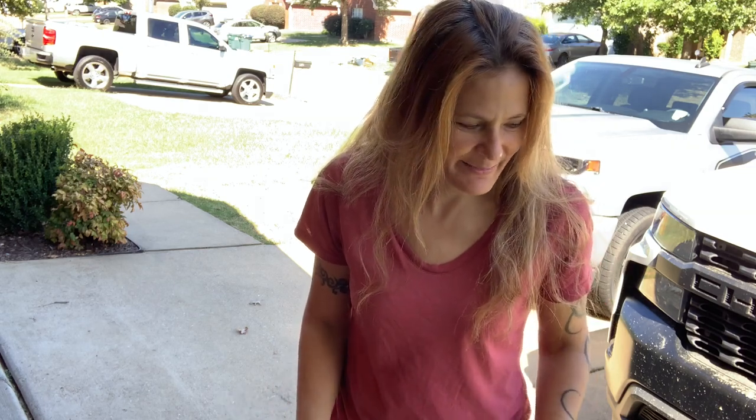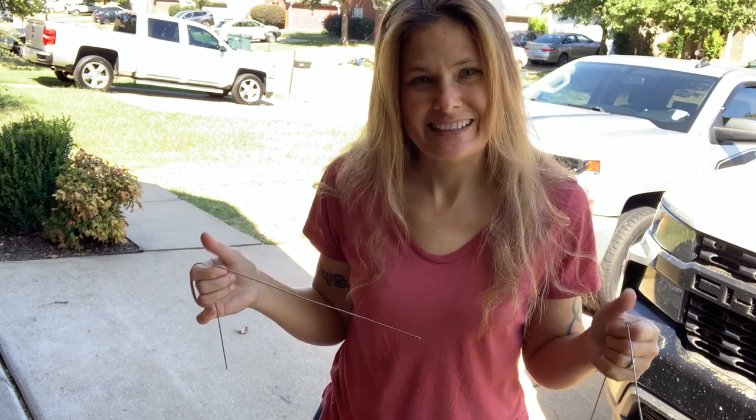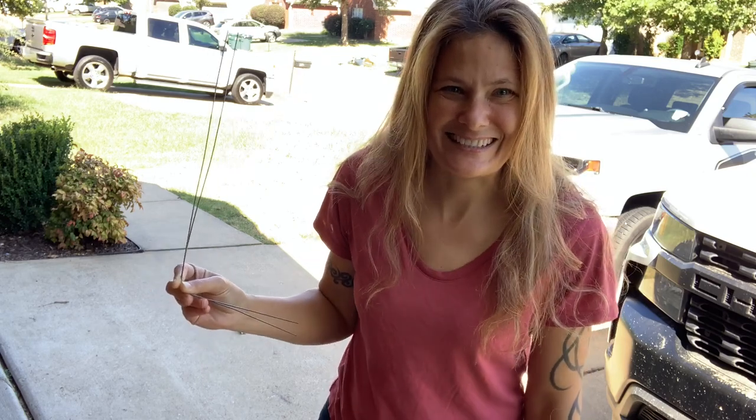Good afternoon. So today I got something that I saw my husband doing yesterday and I figured it'd be something a little neat to show y'all. I used to do this when I was a kid and people would laugh at me and say it's not real, but it's called dowsing or divining. You hold these rods and you tell where water is. He has an even more detailed way of doing it, so I'm going to let him take over and explain how to dowse or divine and find water underground using the two sticks.